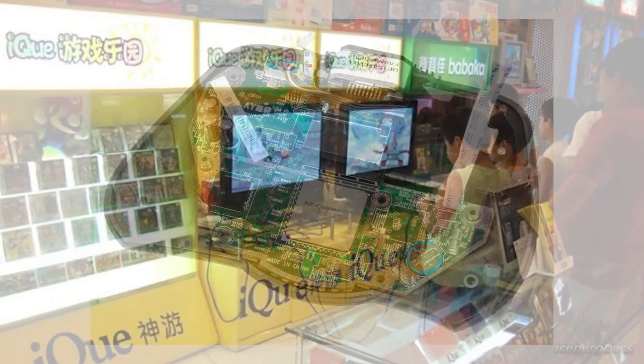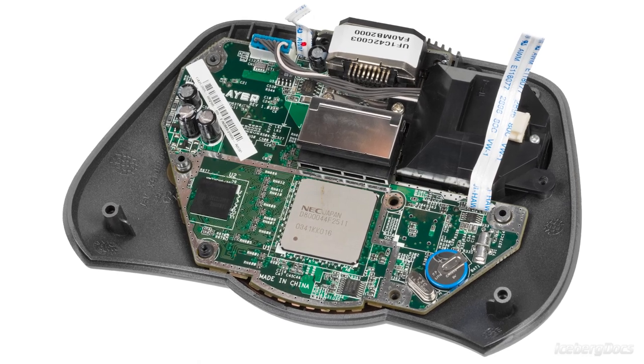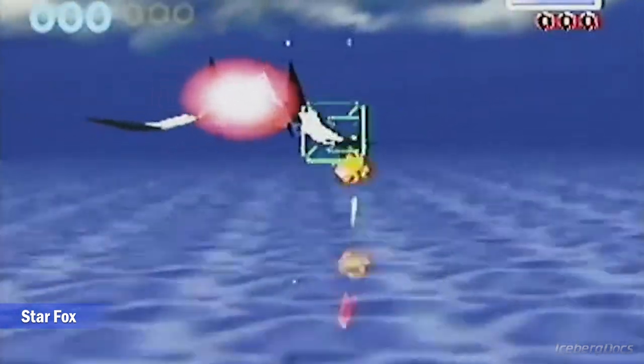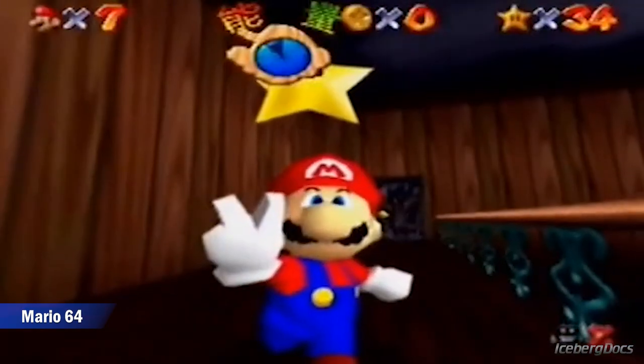In contrast with the N64, the iQ Player uses System on a Chip technology in order to reduce the size. There is no difference between the N64 version and the iQ version of these games, except for the fact that text and in some cases voices have been translated to Chinese.